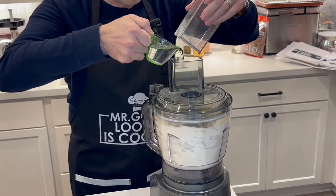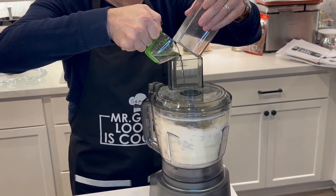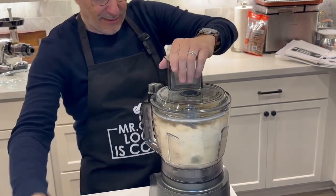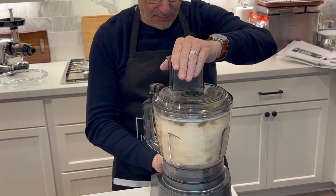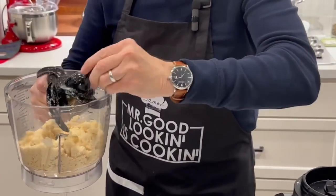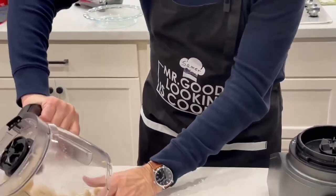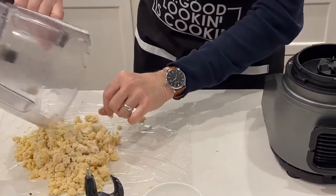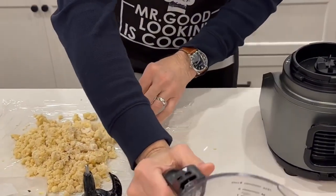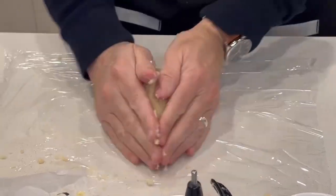We're going to add our quarter cup of cold water very slowly. There we go — that's it, it's done. You see how it's crumbly. If you've seen any of my other pies — apple pies or some of the others I've made — you see how I make my crusts.